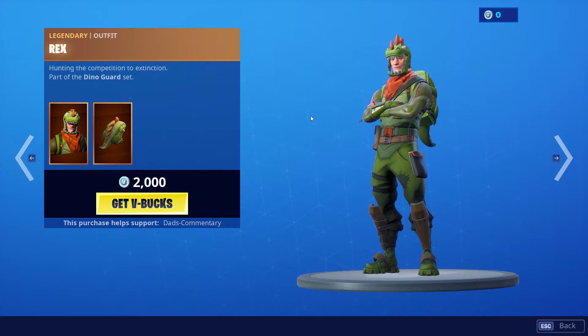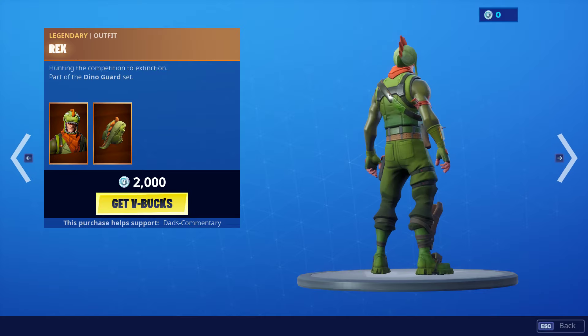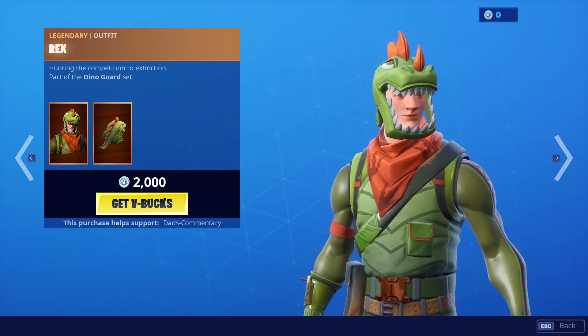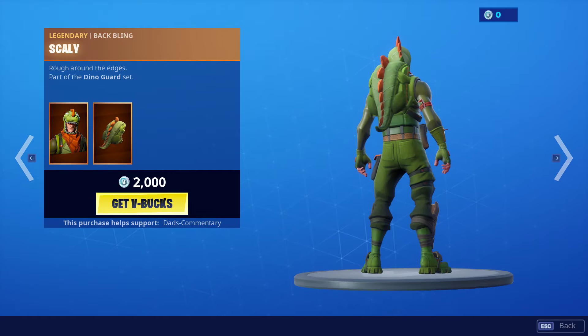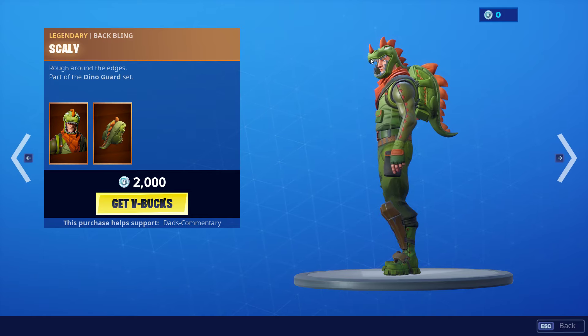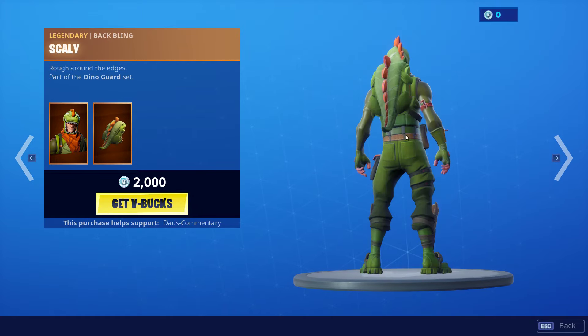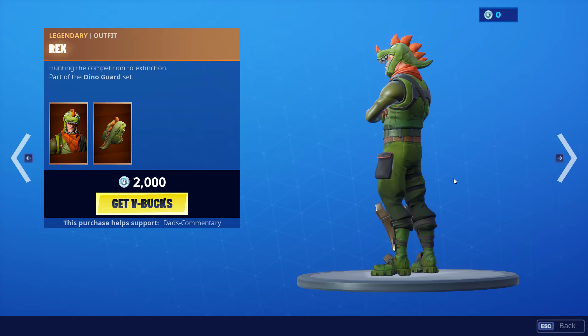And then you have Rex. Rex is an outfit right here — Rex is 2,000 V-Bucks. Let's check him out from the back and look at his back bling. If you notice, his hat runs in line with the back bling. Take the back bling off and it stops right there, so everything kind of runs in line. He does have two of the same design — one on his back bling and one on his hat.